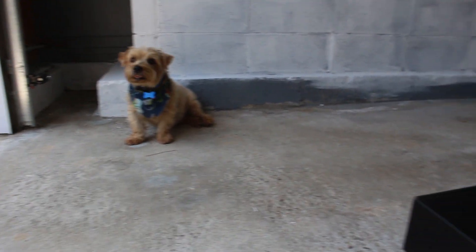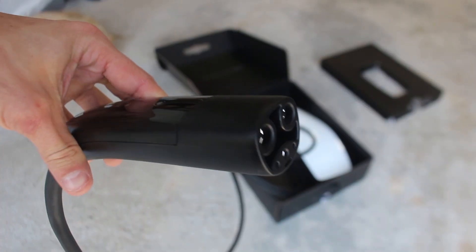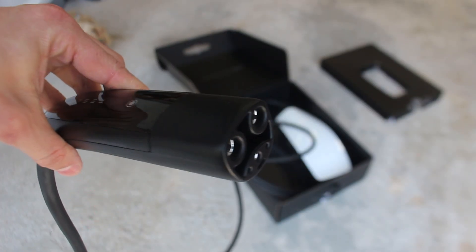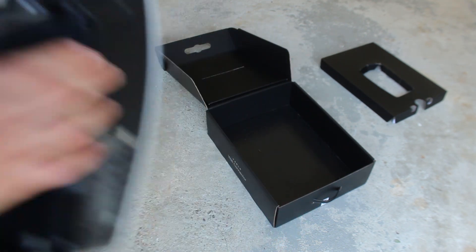Overall I am really impressed with the packaging and unboxing experience of the Tesla wall mount. Tesla always seems to go above and beyond to provide an awesome experience for its customers with not only its cars but also its accessories.